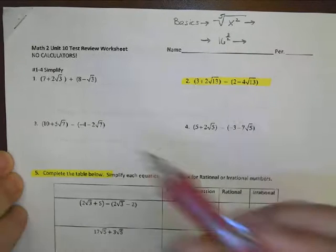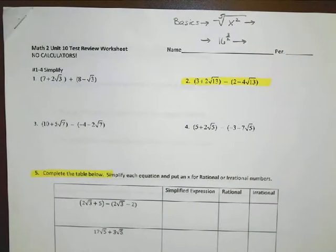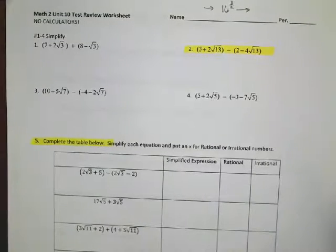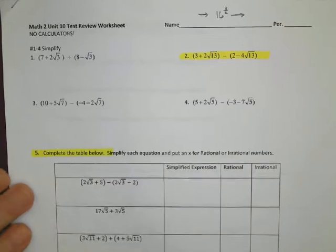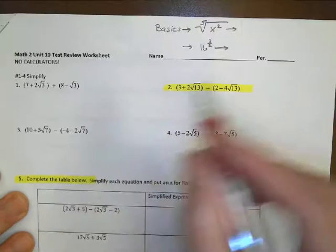Welcome to Math 2 Unit 10 test review. This is one of the worksheets passed out at Buchanan High School. The worksheet contains about four pages and ends on number 49. As a result, I'm going to break it up into three parts — that's why it's labeled part one, two, and three. It's a lot of information and I'm not sure how long a YouTube video can be, so we'll see what I can do.